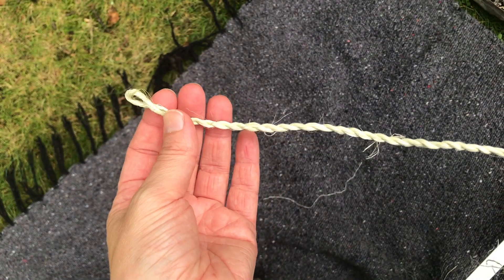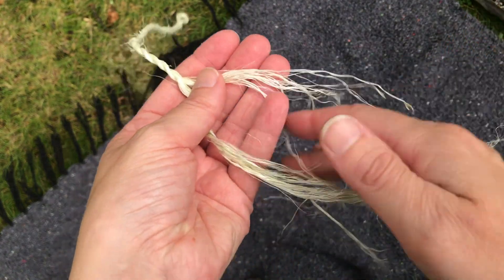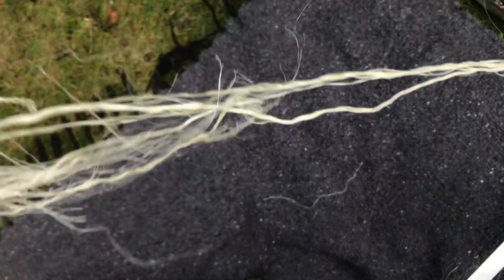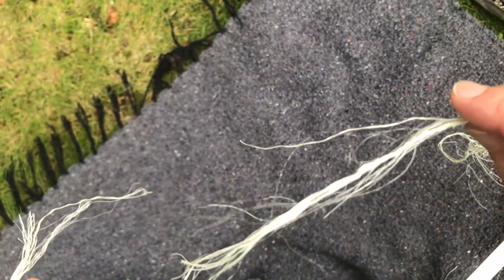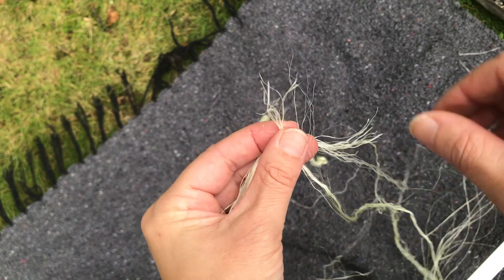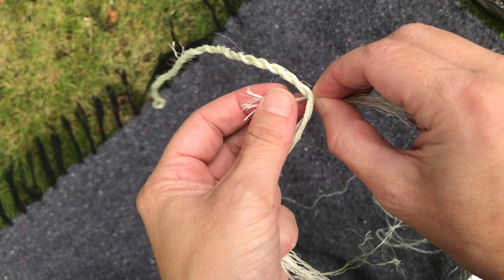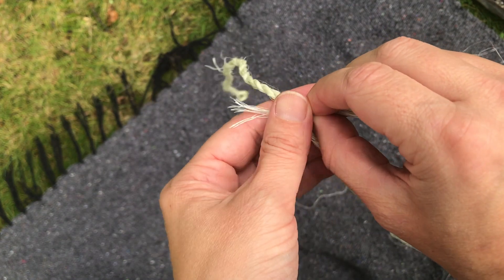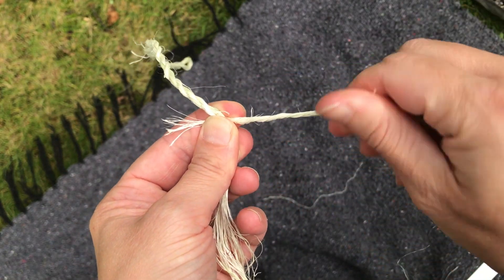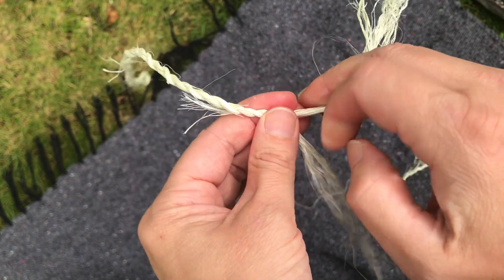Okay so you have your cordage, made the same way as before. Now we've come to the end of our short piece. What we're going to do is take some more fibers and splice them in. All you have to do is just add them into your already existing fibers. Leave a little bit at the top — you can cut those off later — and go ahead and twist them. I like to give them a twist so that they sort of integrate together, and then continue to twist your cordage.